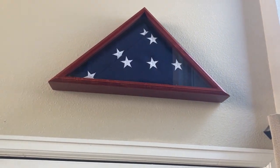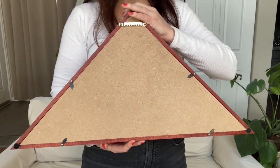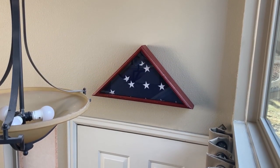The Grant Burial Flag Display Case is a beautiful solid wood display case designed to hold a nine and a half foot by five foot flag. It's made right here in the United States, cut from Pennsylvania trees.